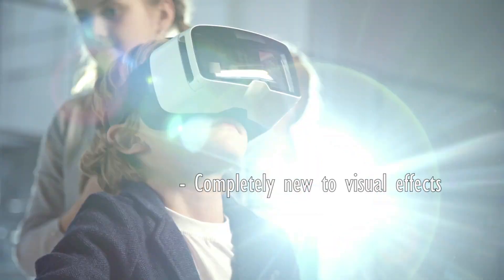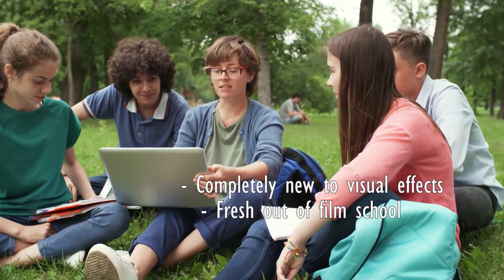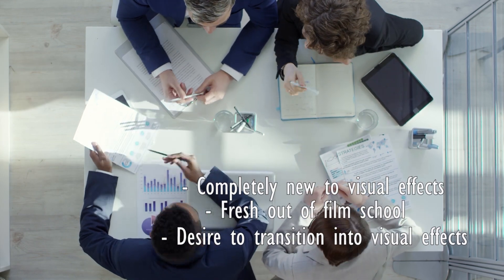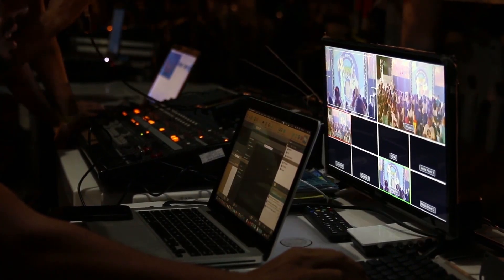If you're completely new to visual effects, fresh out of film school, or even looking to make the switch from your desk job to another desk job but in visual effects, then look no further. You've found the right course taught by someone who is actually from the industry.